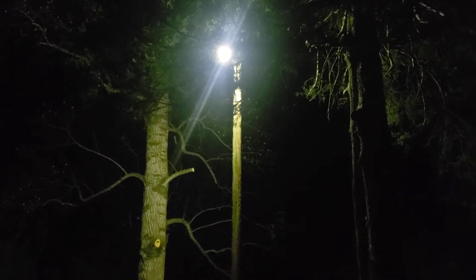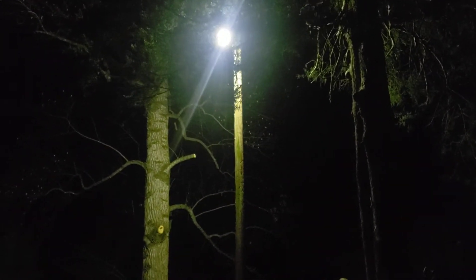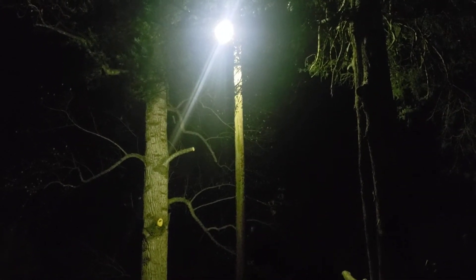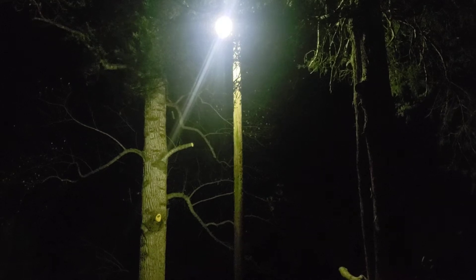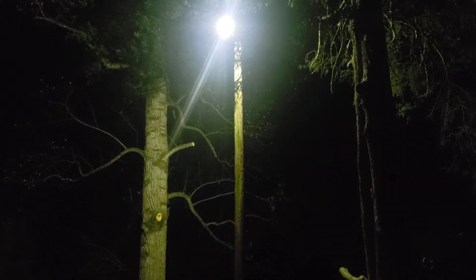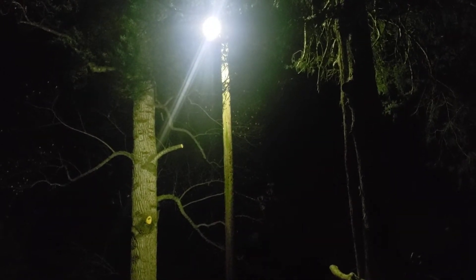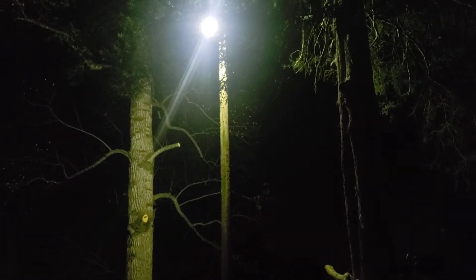Hey everyone on YouTube. I just wanted to make a video about lighting. It's one of the new hobbies that I'm getting into. I've actually made a lot of posts on YouTube about lights and what my thoughts were, but I never made a video about it. So I wanted to compare equal types of lighting as far as lumens go.